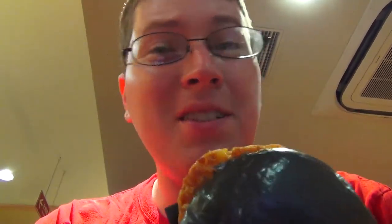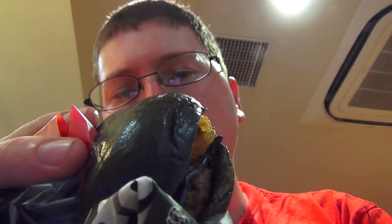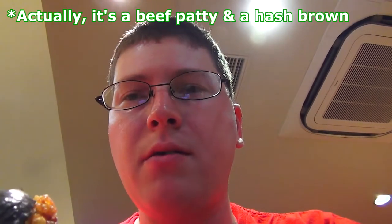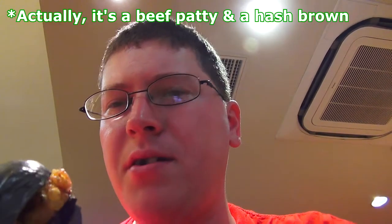See how the Kuro Taisho pairs. Itadakimasu! Wow, that's interesting. I have the black stuff on my teeth. It doesn't taste like a fish or chicken at all. In fact, I think it's like a fried pork or something — like a pork katsu. It kind of tastes like country fried steak a little bit. Not bad. Not bad.